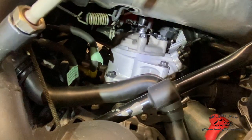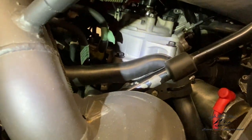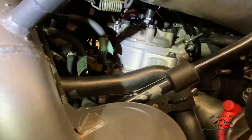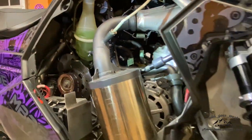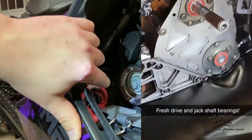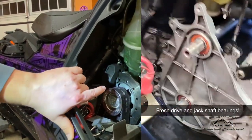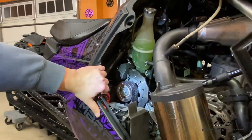What you're looking at right here is a brand new Polaris factory motor. The motor went out on me last year. Luckily, I had the four-year Polaris warranty — no problems, dealer installed. The driveshaft and jackshaft bearings were both replaced over this last summer, because this sled's got 3,600 miles on it, and those bearings are kind of known to go out right around there.